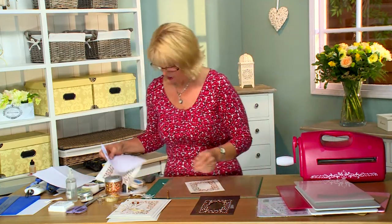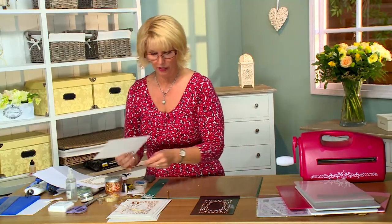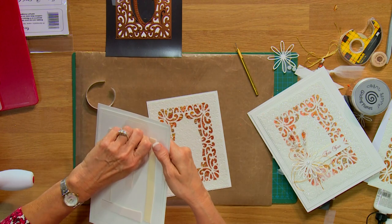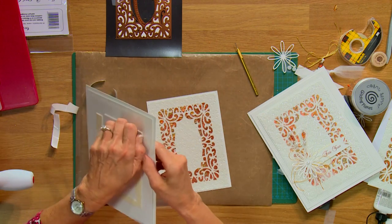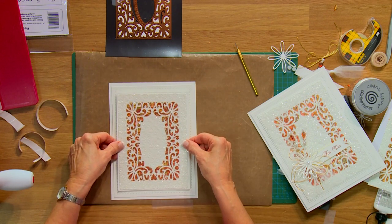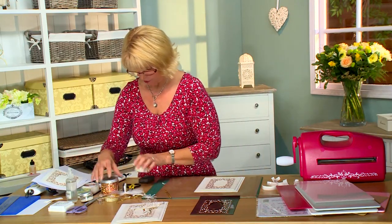I've gone ahead and done one ahead of time where I've used the opposite side, so I've got more of a debossed look on this one. I've gone ahead and matted it with a white paper layer around it, so I'm going to use that for my card. Put that onto a backing that I've done some piercing on, using a little mounting foam — I love the dimension on my cards. Center this. So I've got that all ready to go.